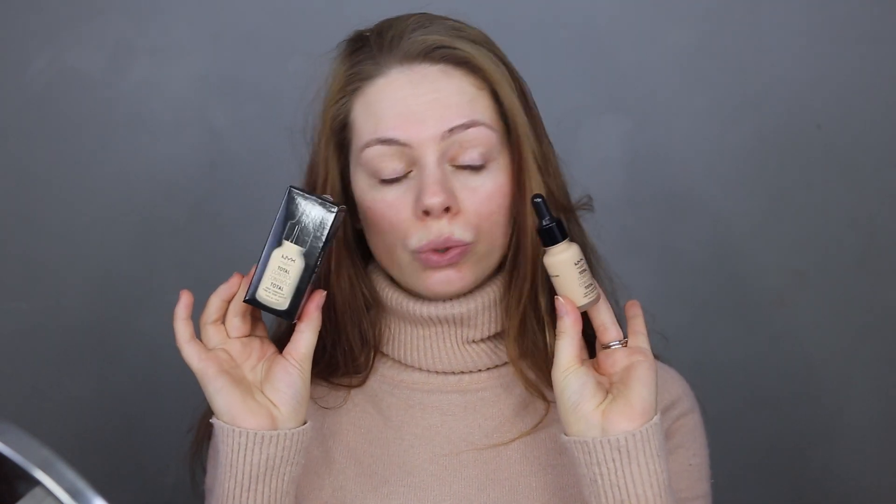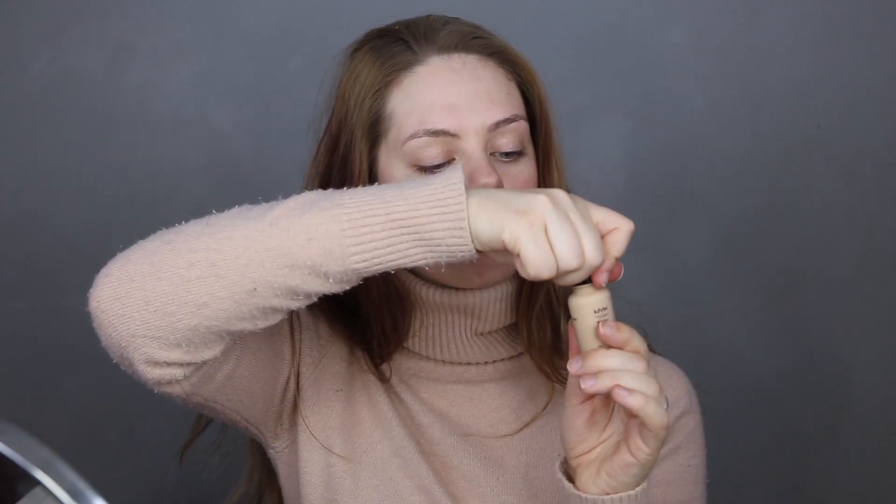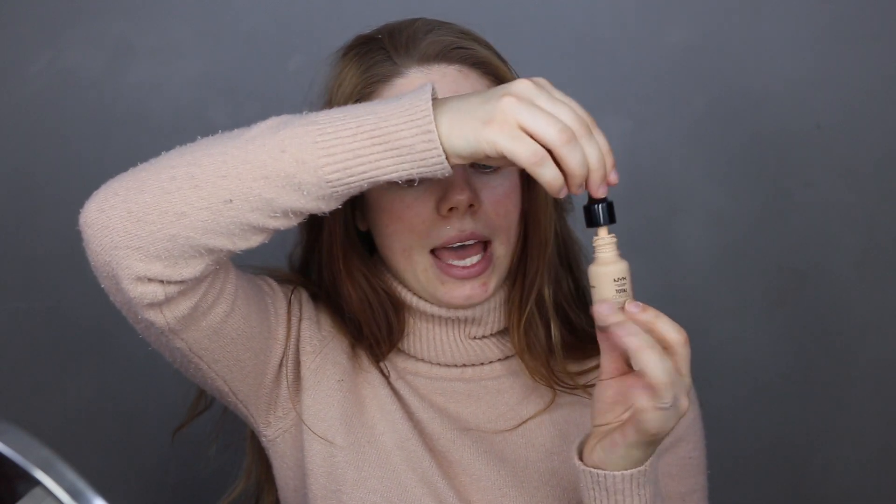Today I'm doing a first impressions video on the NYX Total Control Drop Foundation. It comes in drop form, so it's very liquidy and pigmented — you don't need a lot for full coverage. The bottle says two drops for light coverage, three for medium, and four for full coverage. I'm going to go for full coverage today, so I'll use four or more. More drops, more coverage.